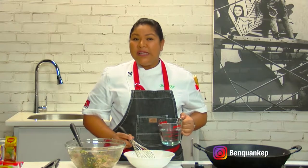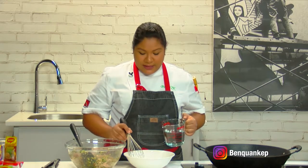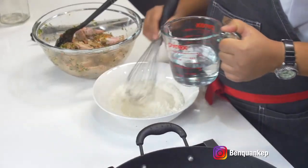The secret to a really crispy fried chicken wing is to use very cold water to make a batter. In this bowl I just have some flour and cornstarch, and I'm going to go in with cold water and whisk it to make a thin batter.